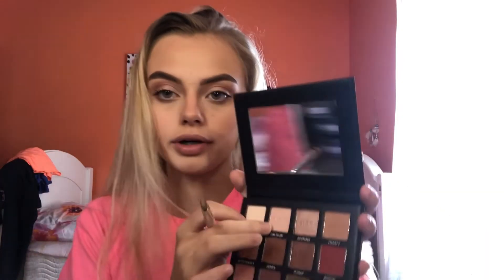I'm going to go back into the eyeshadow palette and dip into Charmer and put that in my inner corner and on my brow bone.